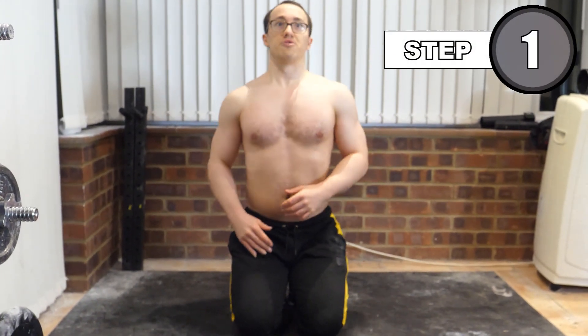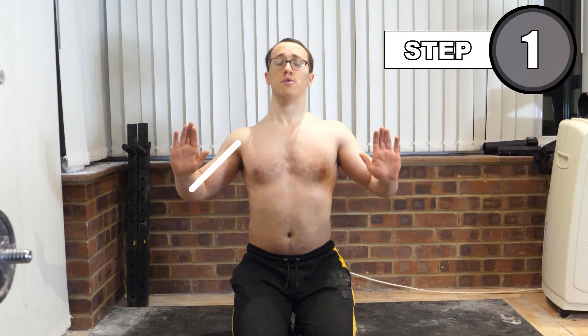Begin by establishing what the bottom position in a standard push-up looks like. Here, the trunk is straight, the humerus from the shoulder to the elbow is at around a 45 degree angle, the elbows make a straight line to the wrist, and the chest is presenting forward between the hands.